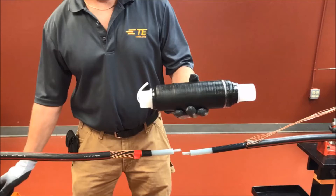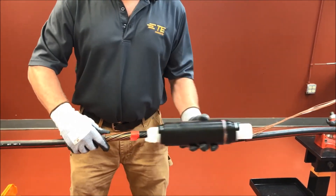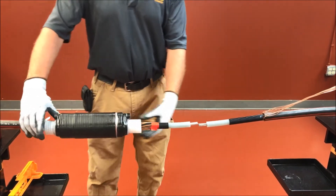The stabilizer assembly will then easily come out of the holdout. The splice body is now ready to park on the cable. Step 5: park splice body on cable. Slide the splice body over the cable end so that the release cord of the spiral holdout points away from the cable end.